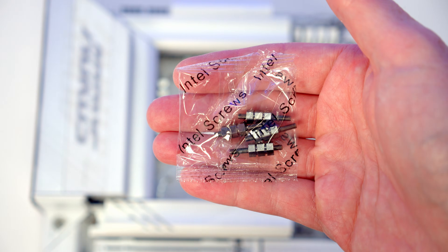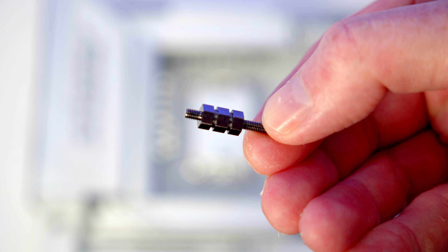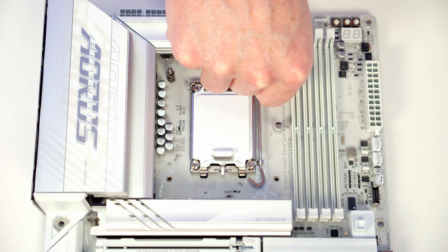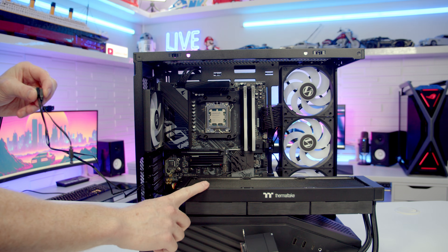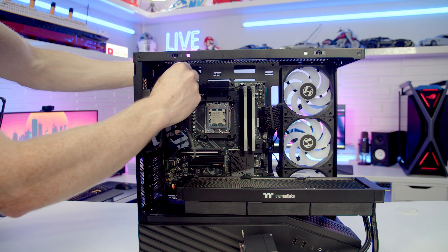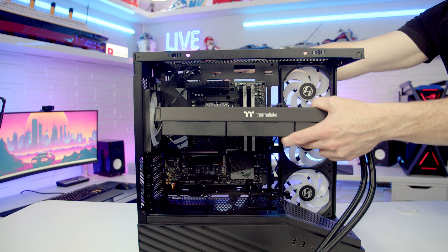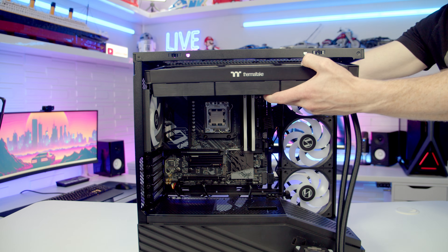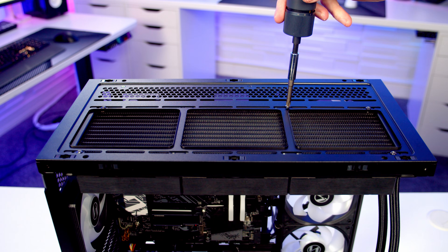Then you just need to get the bag of Intel screws and we're going to screw one into each corner with the longer end facing upward. Just before we install our CPU cooler, I'm going to pass the cables up and through to the back, and then as we lift the radiator up into place I'm just going to pull the cables tight and secure the cooler into place at the top using the included short radiator screws.